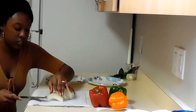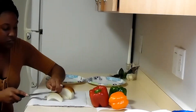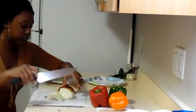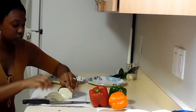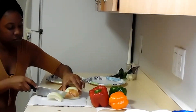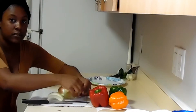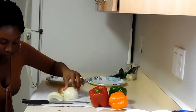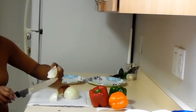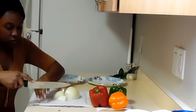Alright, I got the skin off. Moving right along. I'm doing something here — wait a minute, there's still some skin right here. Alright, okay. So I'm going to cut it this way. Don't laugh at me.